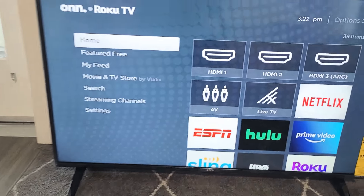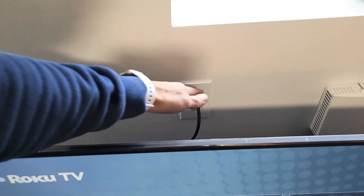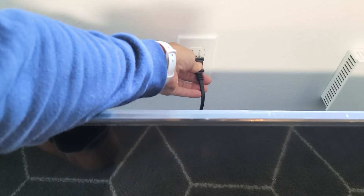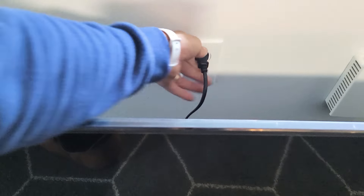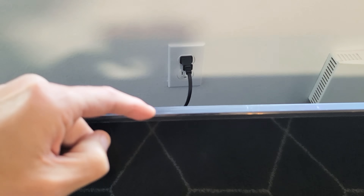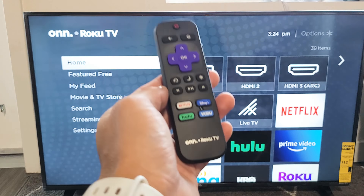If you're still having issues, go to step number two. With the TV on, go to wherever it's plugged in — mine's a wall outlet — and pull the plug out. Wait 30 seconds, then plug it back in, turn the TV on, and see if your sound is working correctly.